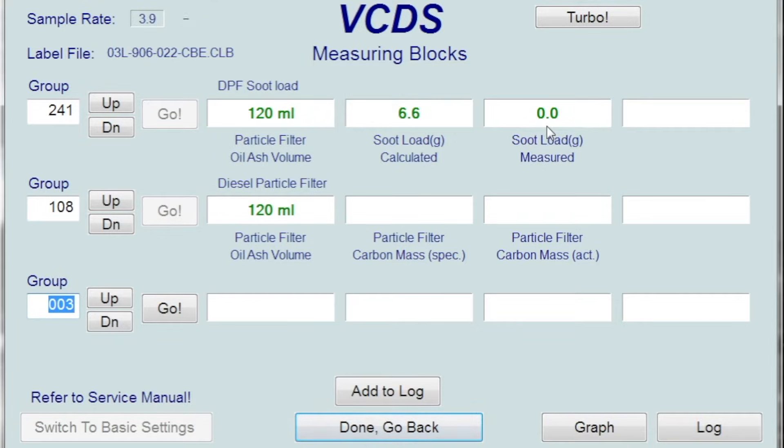In order to force the regen, your soot load must be between 30 and 40 grams to force it while stationary, and less than 45 grams to force it while driving. Mine is all the way down to nothing, so it won't actually force, but I'll show you how to do it.